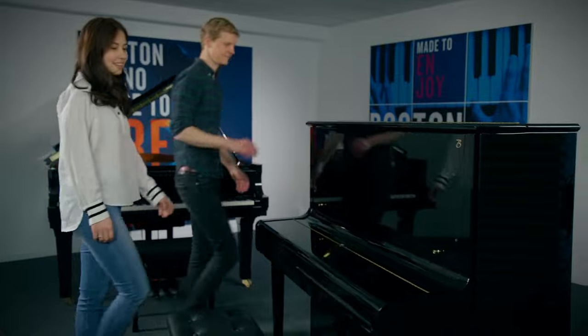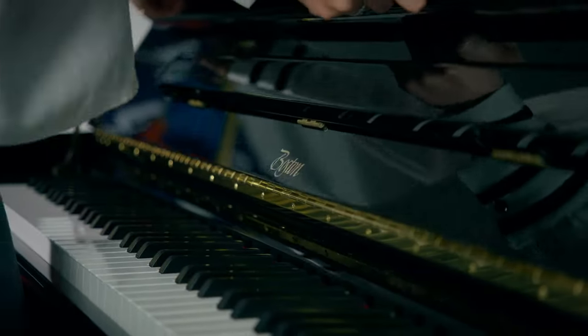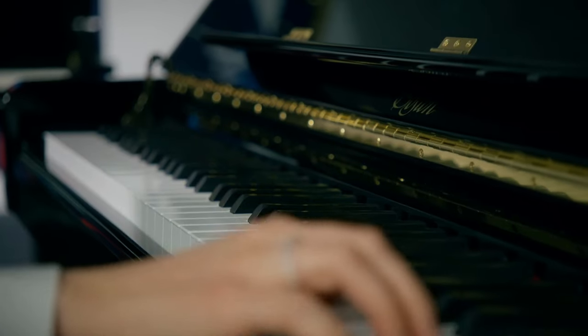Hi, I'm Annick Göttler, classical pianist and Boston ambassador. And I'm here today with Thomas, he is a Steinway technician. We are here at the Boston Quality Center in Hamburg and we want to find out what makes the Boston instruments so special.